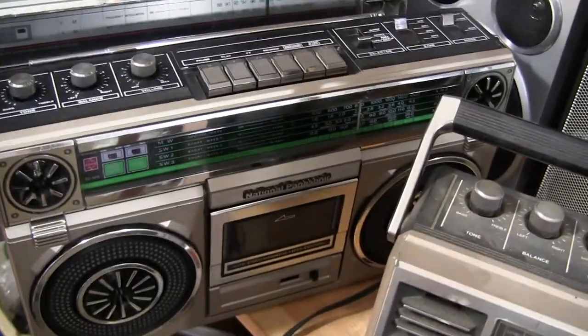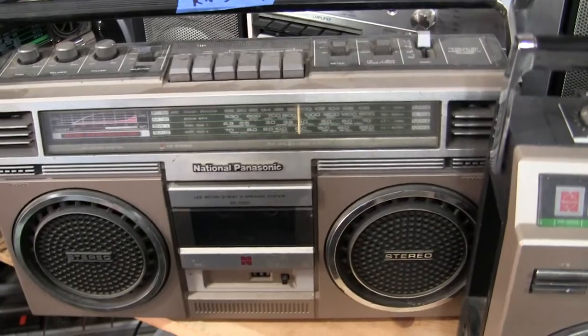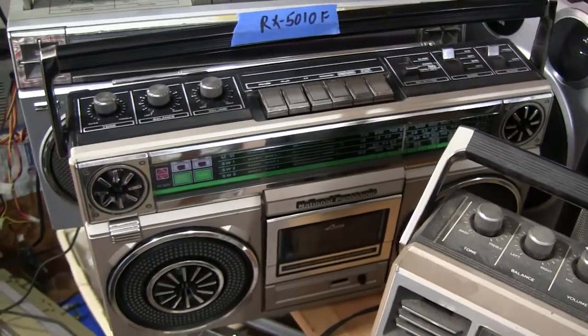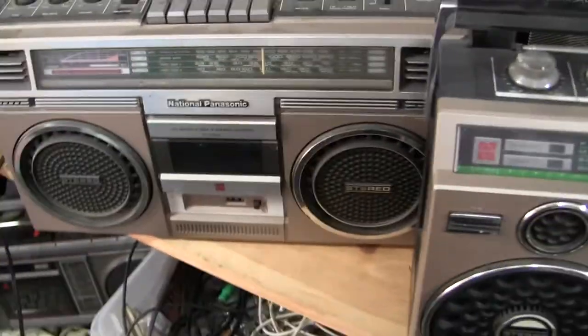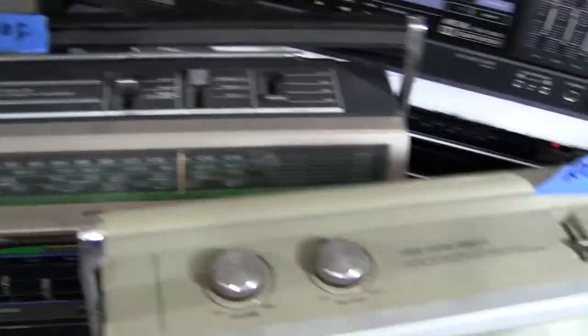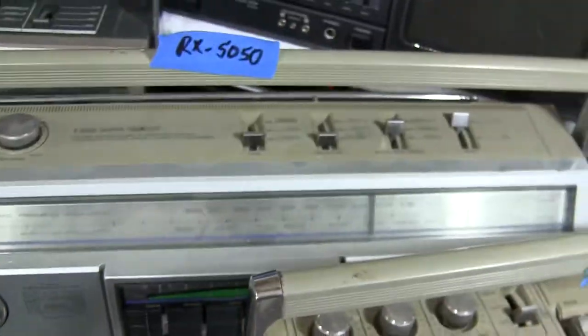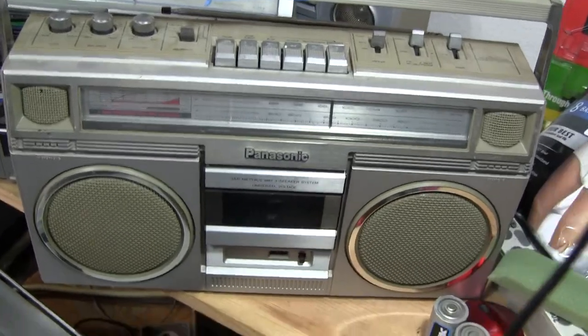These are National Panasonic: the 5010F, 5030F, and 5050F. This one was shipped to me to ship to Columbia — it's going, gotta pack it up. Anyway, the 5050 has line in with the jacks. The 5030 has line in and the switch to do it with.